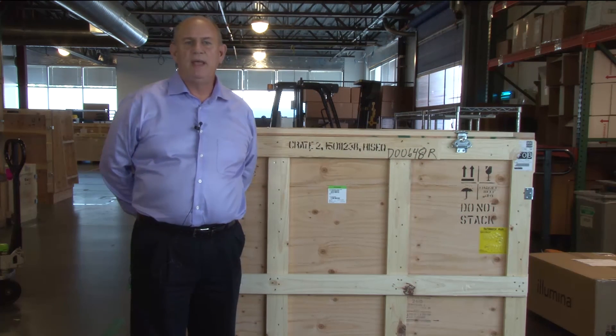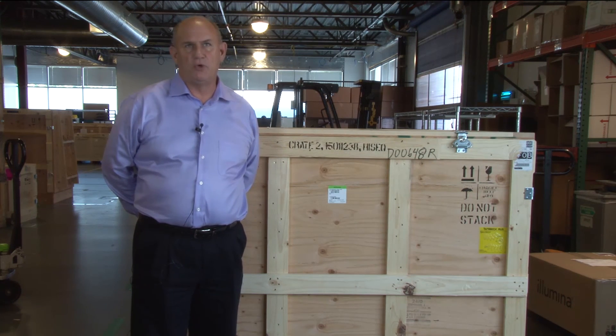Thank you for watching, and be sure to check out the other videos on crating and uncrating Illumina instruments.